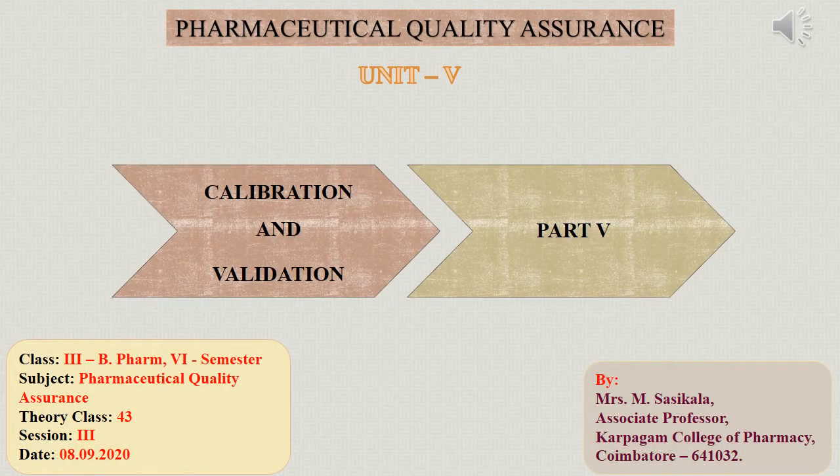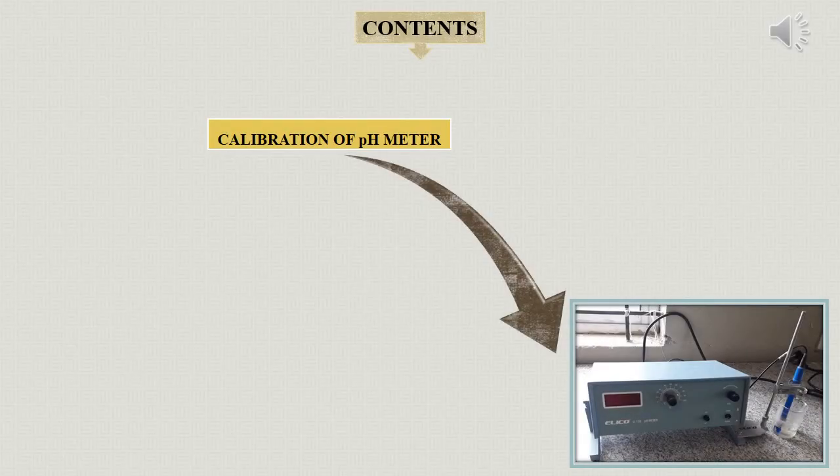Good afternoon dear students. Now let's move on to part 5 of calibration and validation in unit 5. Hope you all have learnt thoroughly about what is calibration, what is qualification, and what is validation.